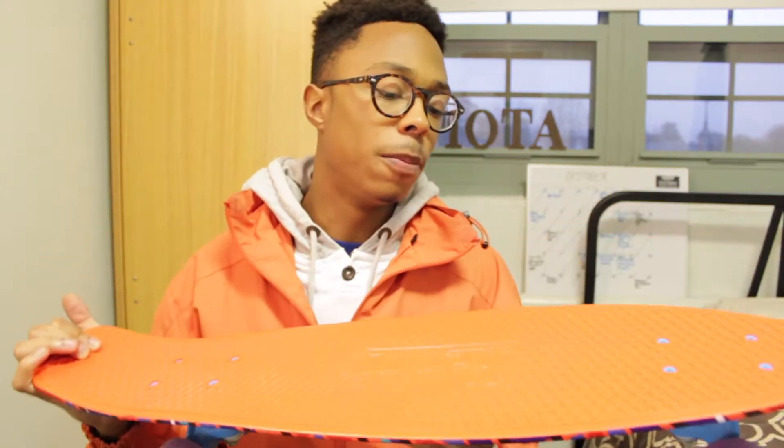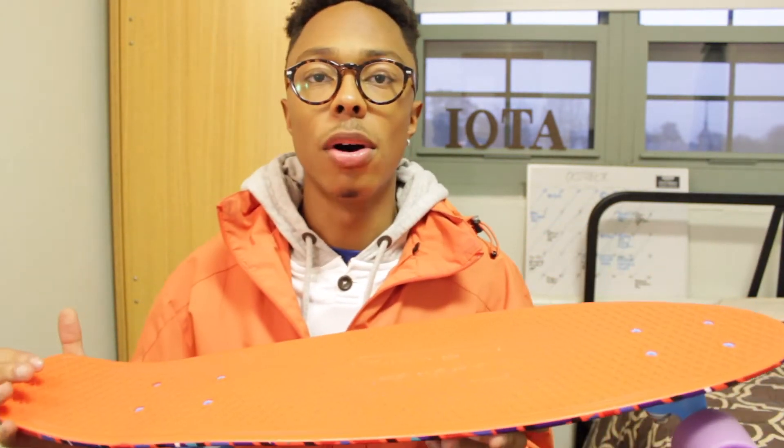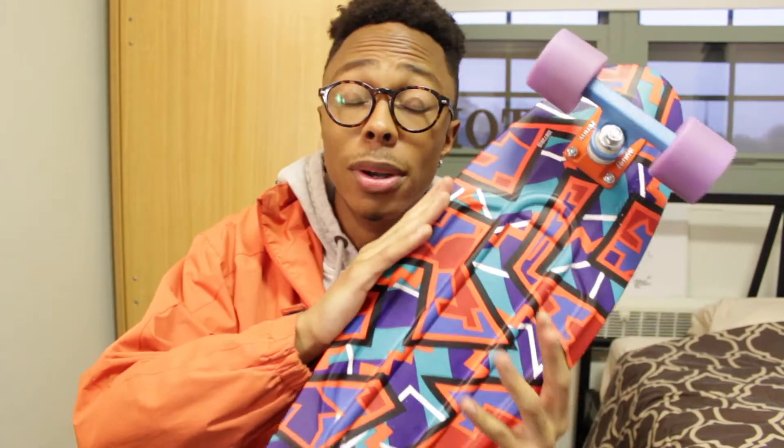Unlike the smaller board, when I hit bumps and rocks this board absorbs a lot of shock, so it's not going to throw me off. The deck is obviously a lot wider, and if you're going to be doing a lot of cruising or downhill stuff, I'd definitely suggest going with the nickel board — it's much more stable and faster.